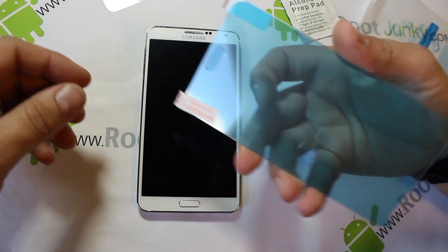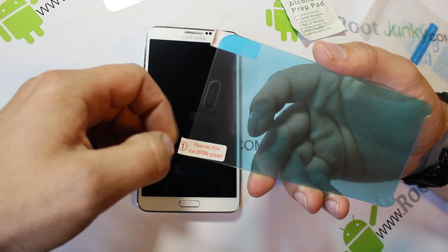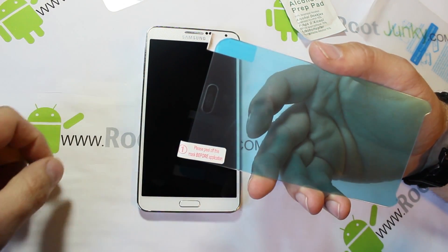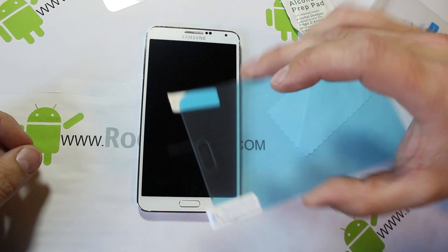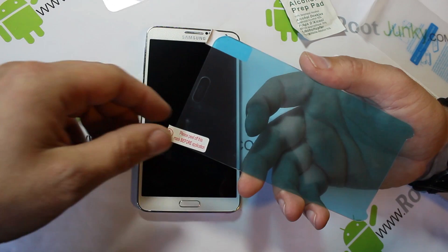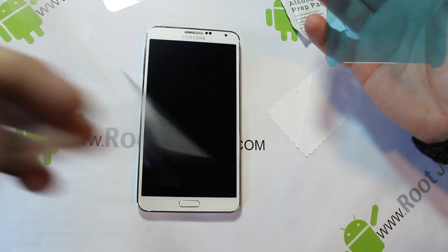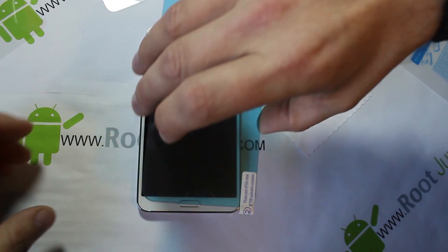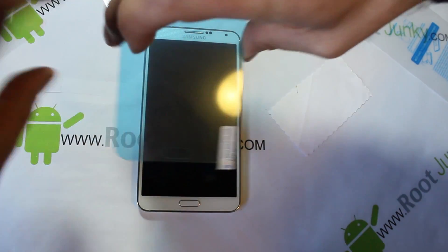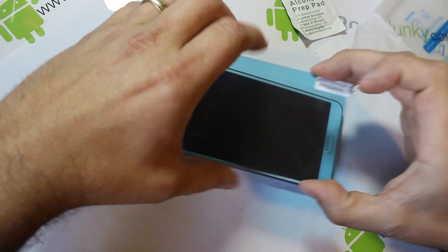Here we go. It says right here — this is the first one — peel it away. It says 'please peel off this mask before applying,' and then over here this is the second one. So what we're going to do is go ahead and peel this one off, there we go, and just try to align this correctly.